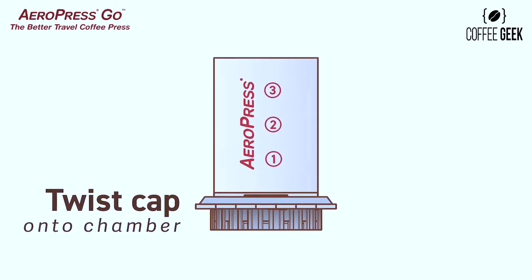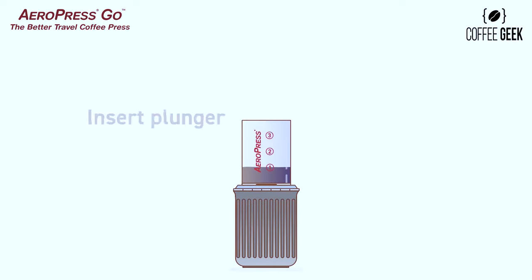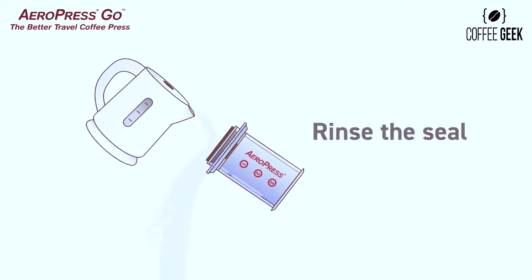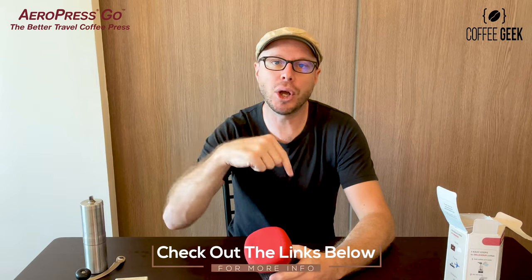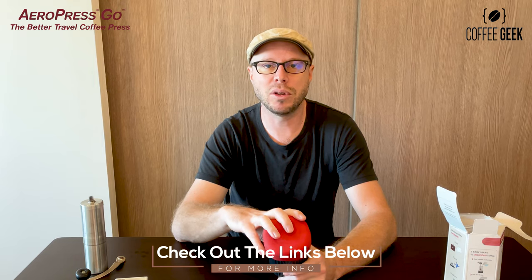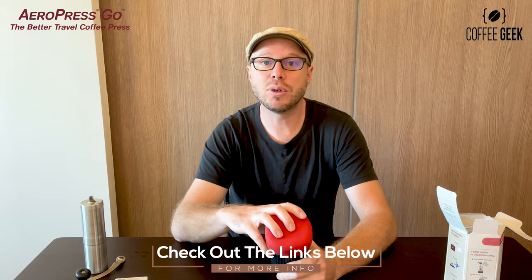I love it — I take it everywhere. Would I recommend it? Absolutely. The only downside is that you don't get a full cup, but just make another — who cares. That's my thoughts on the Aeropress Go: definitely highly recommend. Check out the links below for a full review and product links where you can pick one up for yourself. Thanks for watching and I will see you in the next one.